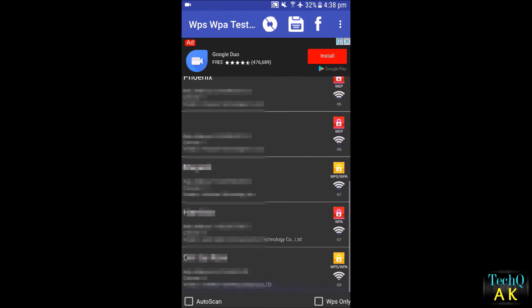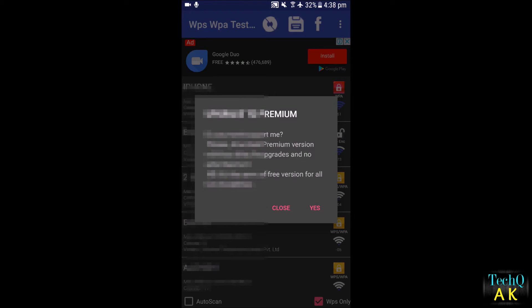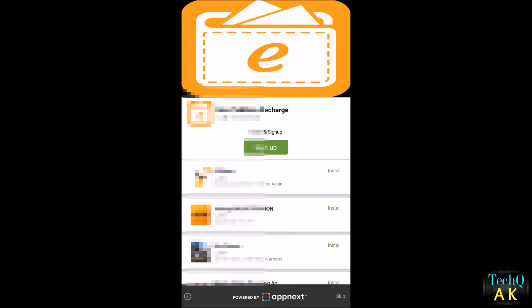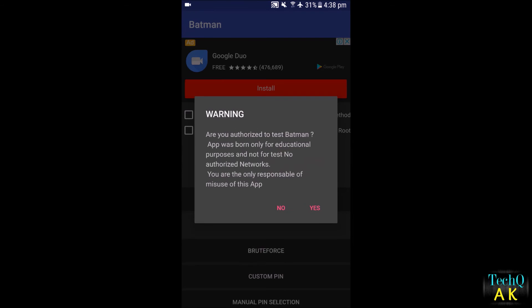As you can see, different networks are showing up here. I'll click WPS only and rescan. These are the networks which I can easily hack or try to hack. Let me skip this and rescan. There is an option that shows 'WPS only,' which means only WPS-enabled connections will show up.